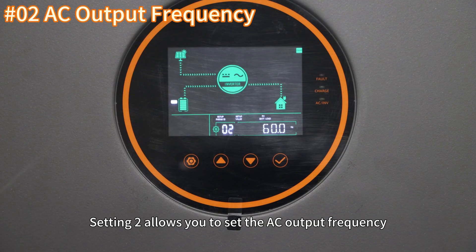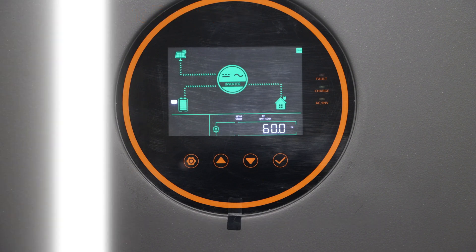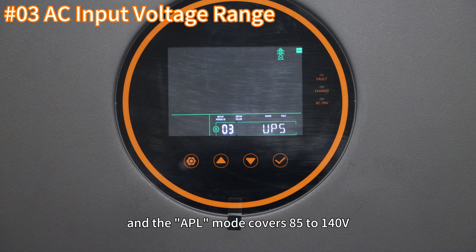Setting 2 allows you to set AC output frequency, which can be configured to either 50Hz or 60Hz. Setting 3 is for setting the AC input voltage range. The UPS mode covers a range of 90 to 140V and the ABL mode covers 85 to 140V.